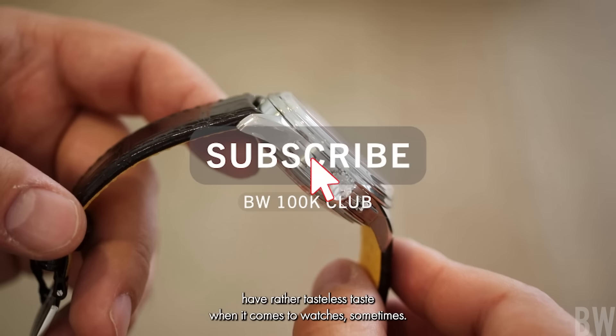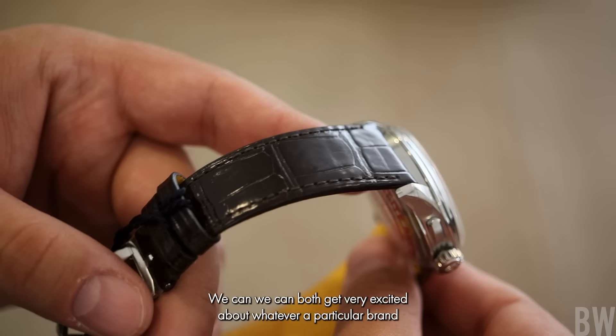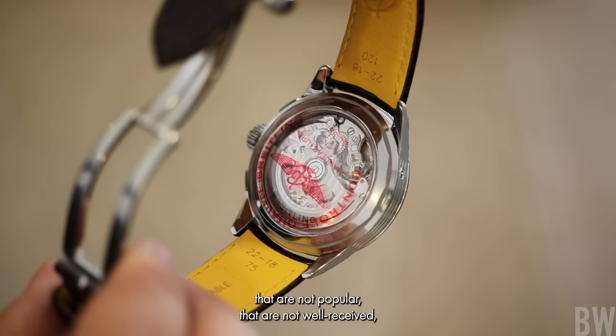So admittedly, guys, I have rather tasteless taste when it comes to watches sometimes. I know sometimes we share an affinity for specific models and can both get very excited about whatever a particular brand has brought to the table. But oftentimes I find myself drawn to watches that are not popular, that are not well-received, that really lie in the periphery of the watch market. And this is one of those models.